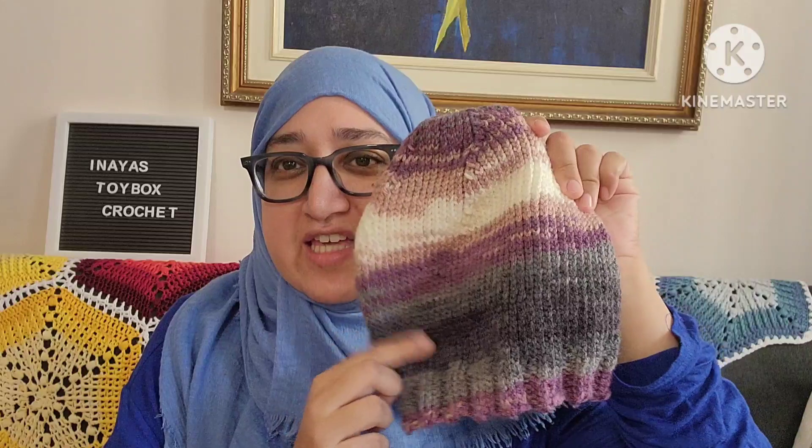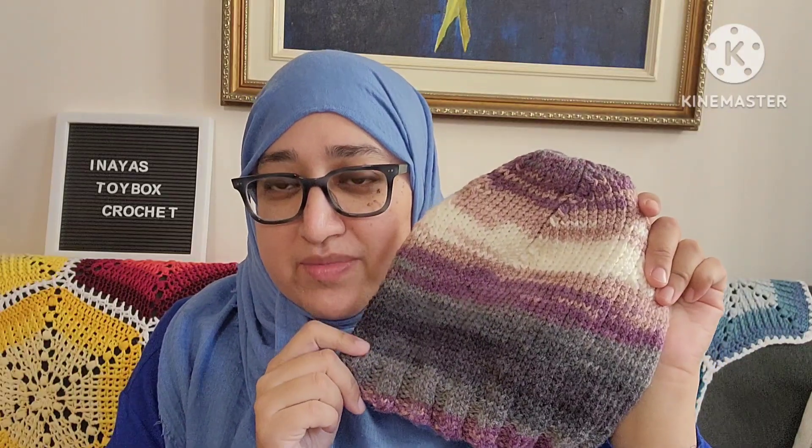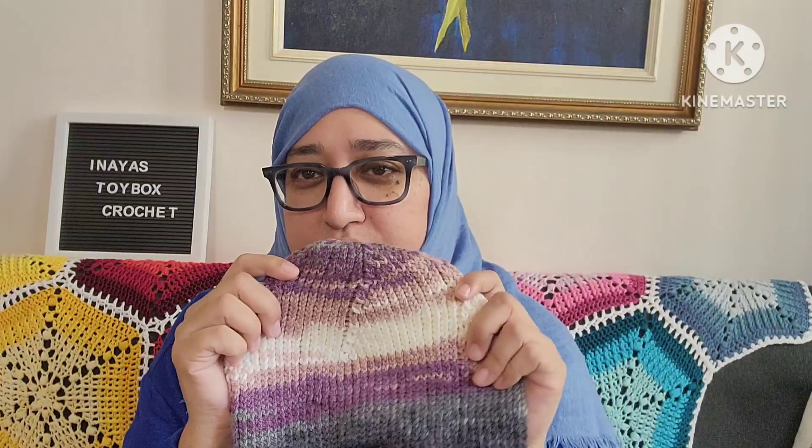I still have another skein of this yarn and a lot more from this skein, and I'm hoping to make a cowl at some point. I actually started it, but when I work in the round in knitting it takes me a few starts because I always either end up twisting the cast-on or suspecting I twisted it and just frogging it — which is what happened last time.